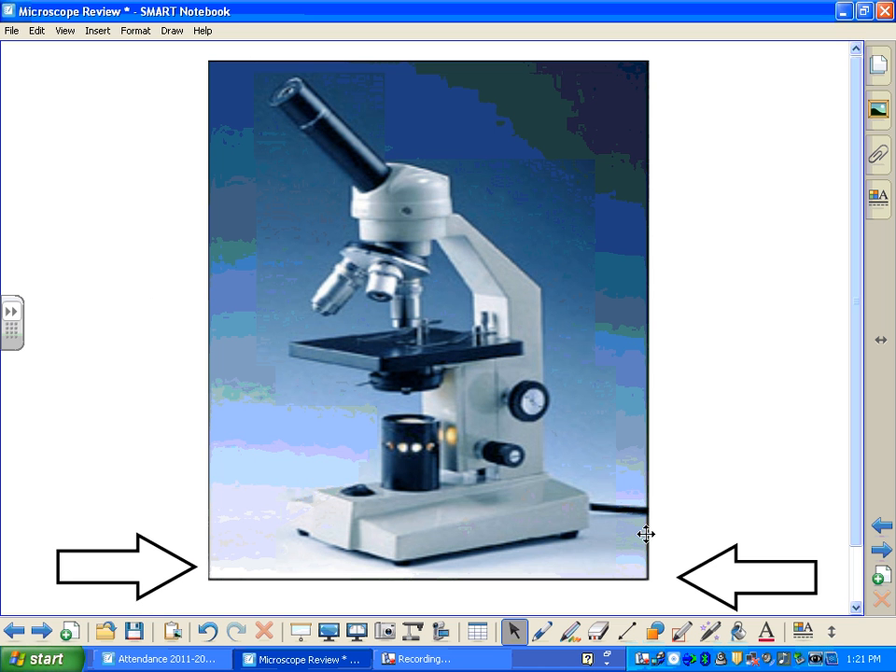Moving to the right side of our diagram, starting up at the top, we've got the arm — this is one of the areas where you hold the microscope when you're carrying it. Below that is the coarse adjustment knob, which is used to raise and lower your stage quickly. Below that is your fine focus knob, or fine adjustment knob — this also moves your stage, but very slowly. And finally you have the base of your microscope, which is the other location you carry your microscope from.